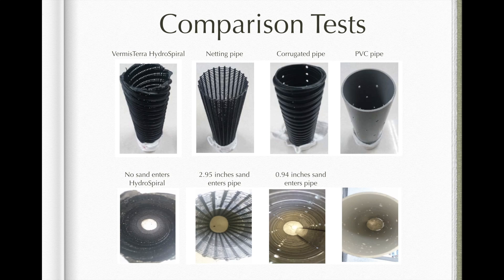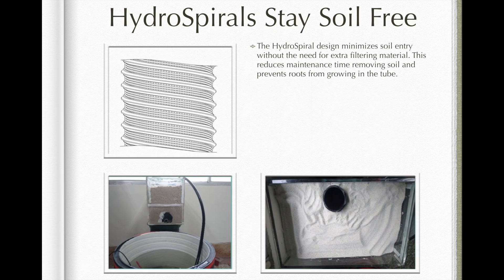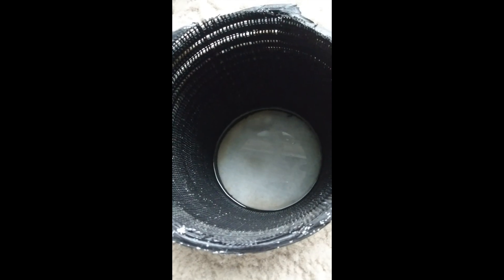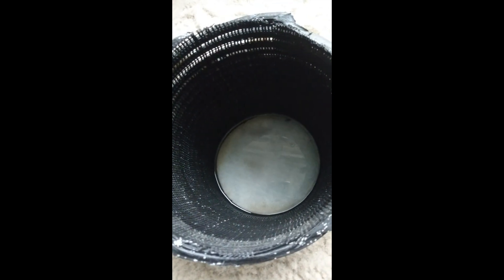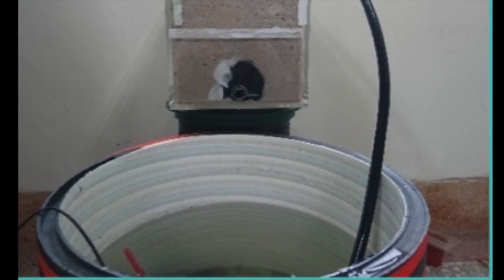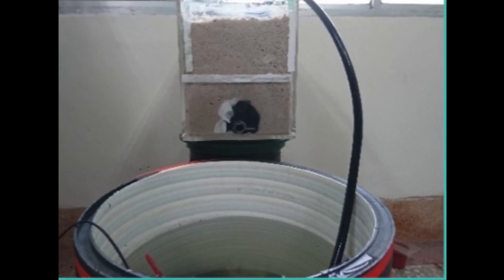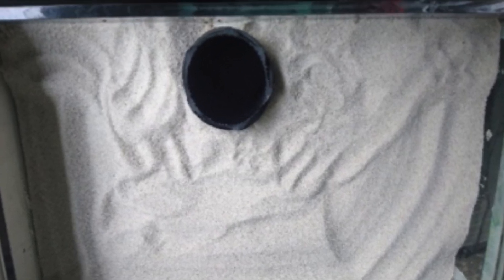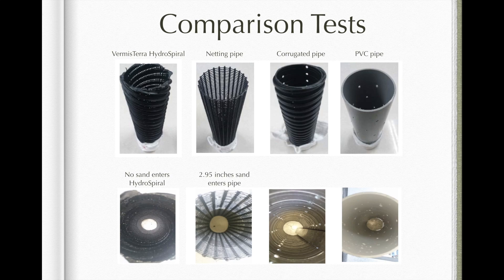We experimented comparing 4 types of deep root watering tubes. We wrapped the bottom of the 3-inch by 9.8 tubes with non-woven fabric and buried them in silica sand. After pumping the tube full of water, we let the water seep out and repeated this process three times. We found that the netting pipe, corrugated pipe, and PVC pipes all allowed varying amounts of sand to enter the pipe. However, no sand entered the hydrospiral.